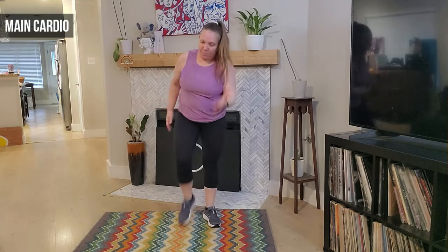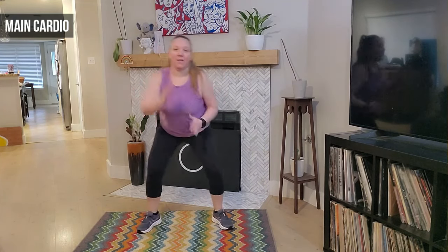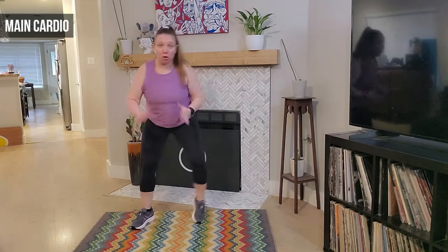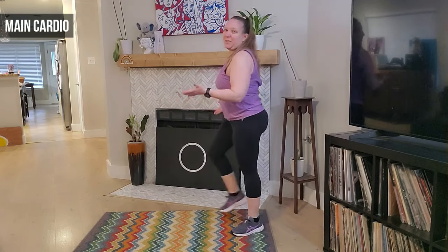Left leg leads — we march. Out, out, and in — we take it out and in. Good, you got it. Four more, four, three — abs tight — two. March it out — good, turning, awesome job.